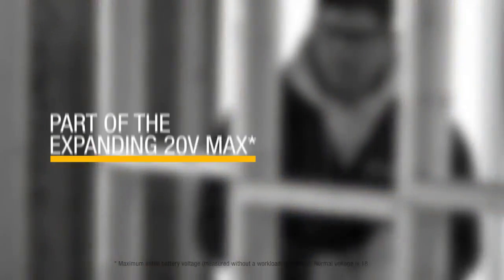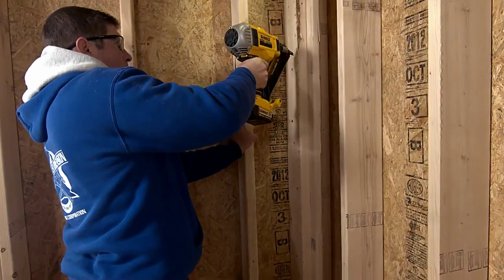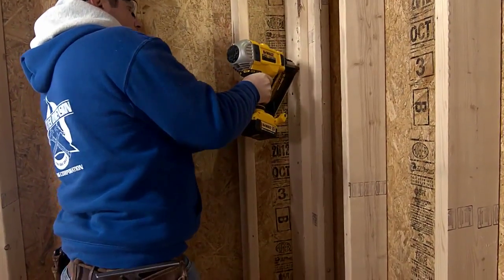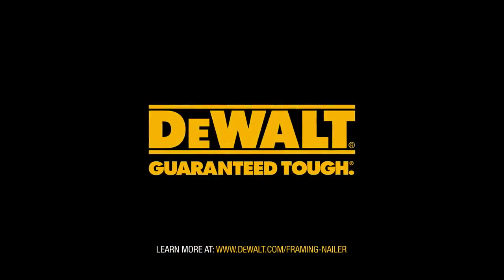Part of the ever-expanding 20-volt max extreme runtime system, the DeWalt DCN692 is the only gas-free cordless dual-speed framing nailer. It's guaranteed tough.